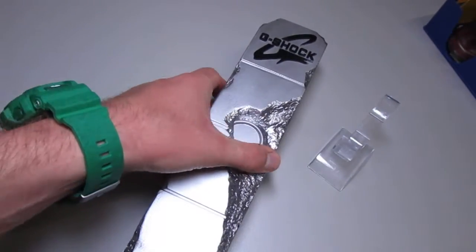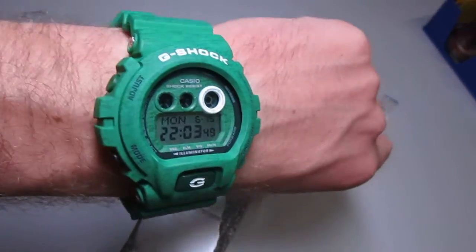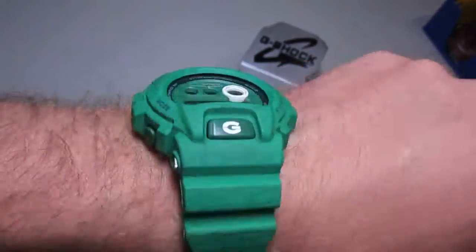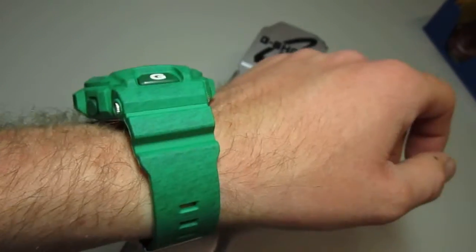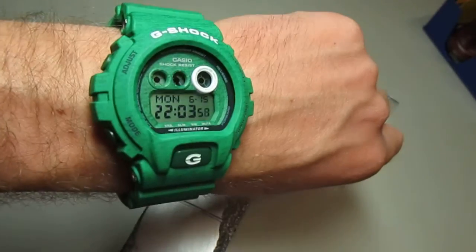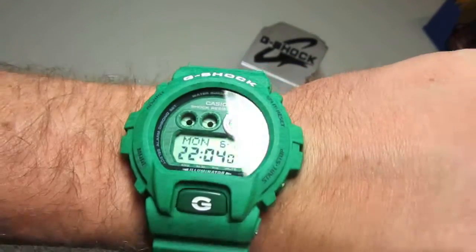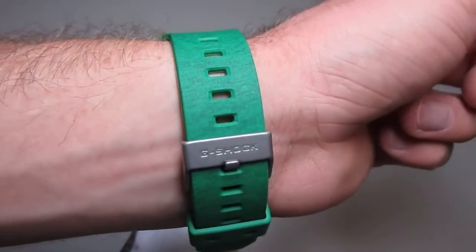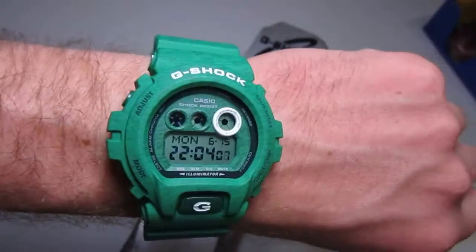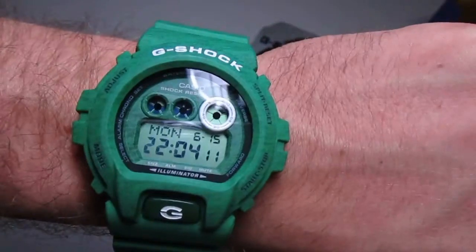They gave me this great tower and as a present, this GX — really happy. Big compliment to the whole G-Shock team in Germany. I'm really, really thankful. Thanks a lot for watching, I hope you had fun. Take care, bye!